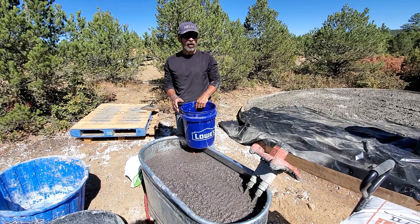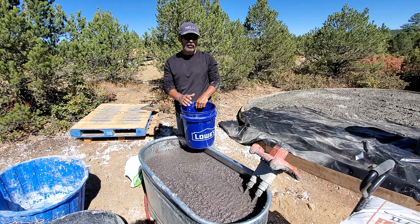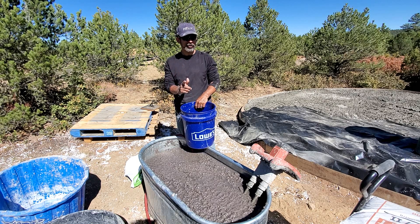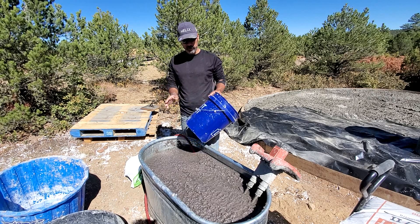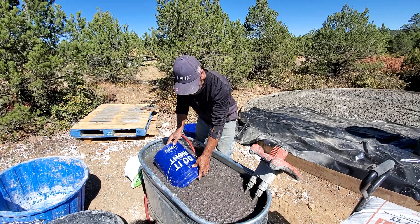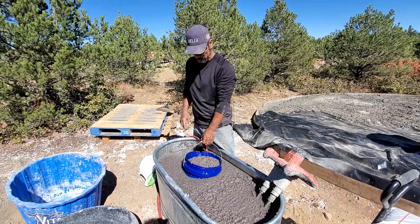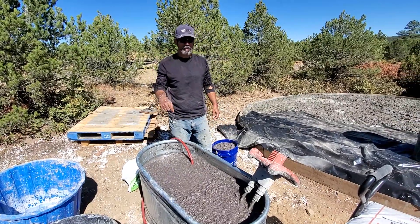Next you're going to want to take a bucket full — there's actually a particular amount, a number of buckets and half buckets that you need to know. I'm leaving that out of this video because I want you to go for that recipe on my Etsy page. Don't be upset — I've given years of content away for free and I need to make some kind of money. That exact number you can get in the description box below.